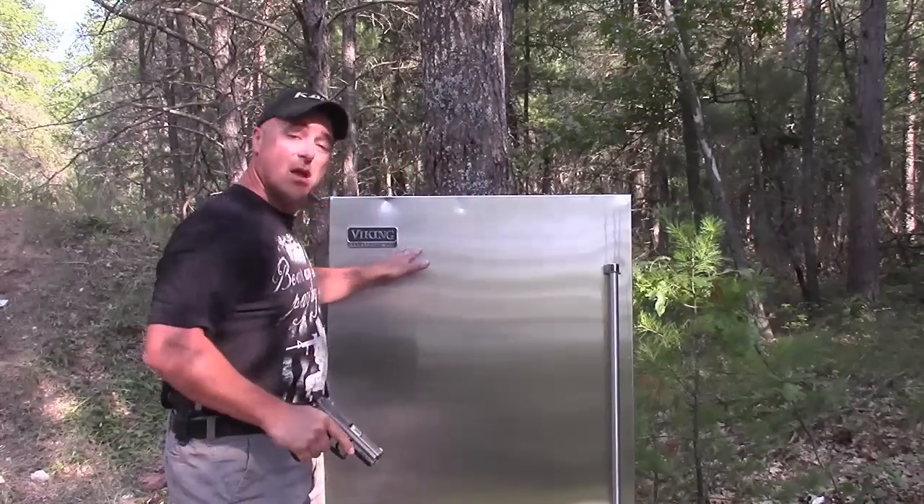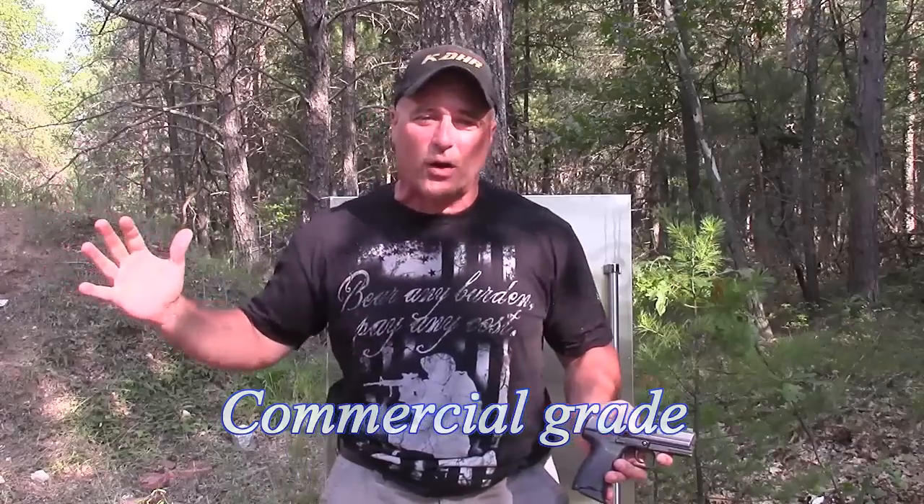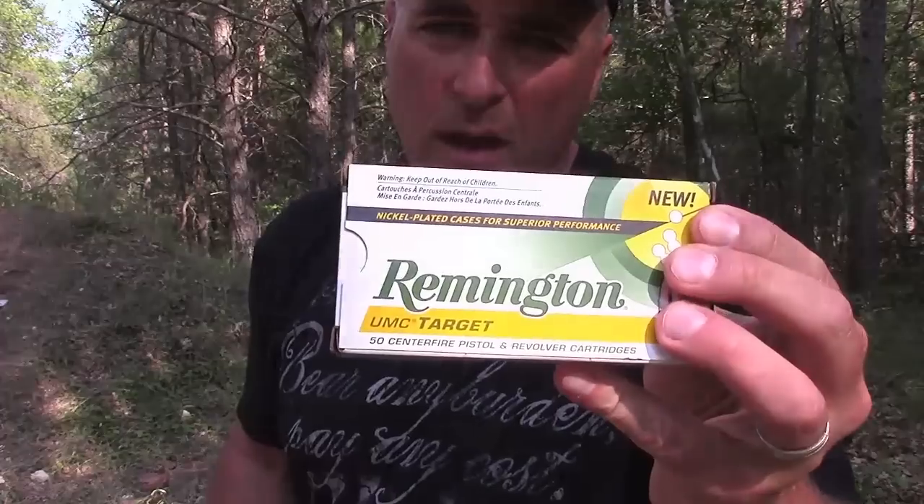Hey there friends, thanks for checking in. I've got a very big heavy-duty refrigerator door made by Viking Professional. I looked up Viking Professional and the refrigerator this came off of was a $9,000 refrigerator. I saw it at the dump and thought to make it a cool range test, because I am wondering if a 9mm shot out of my HK P2000 will penetrate this. We're using 115 grain target loads, Remington UMC.